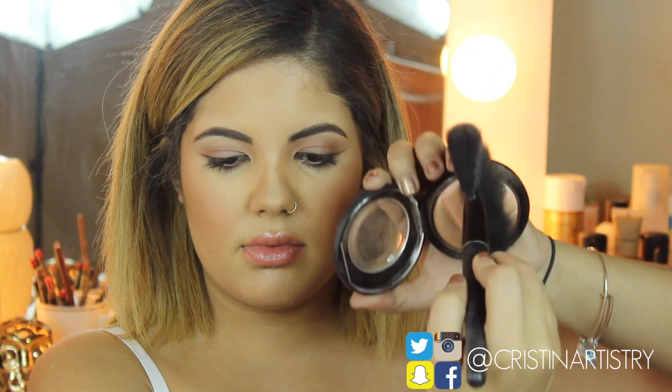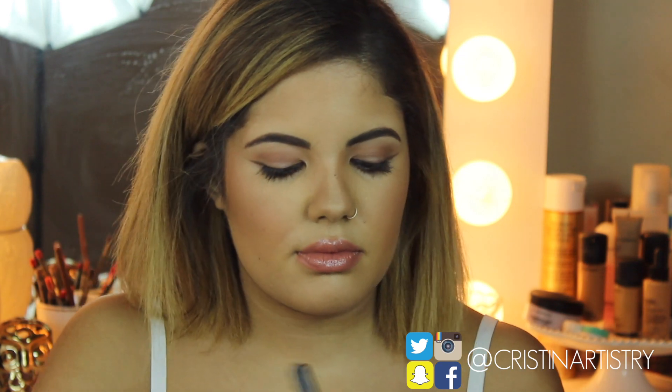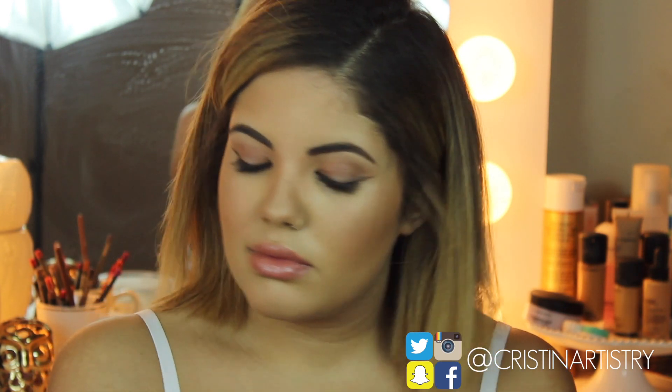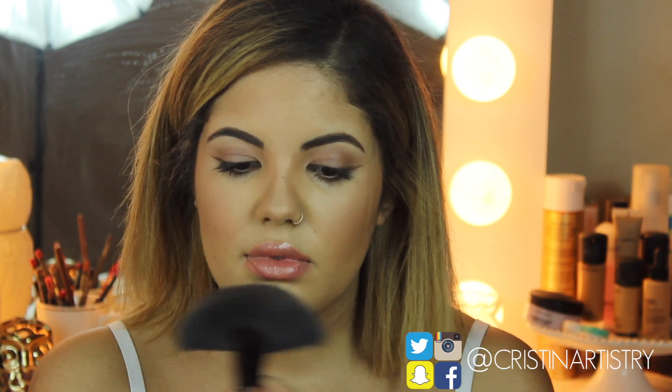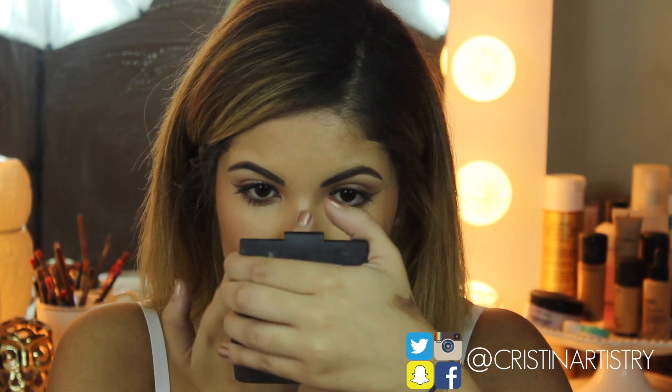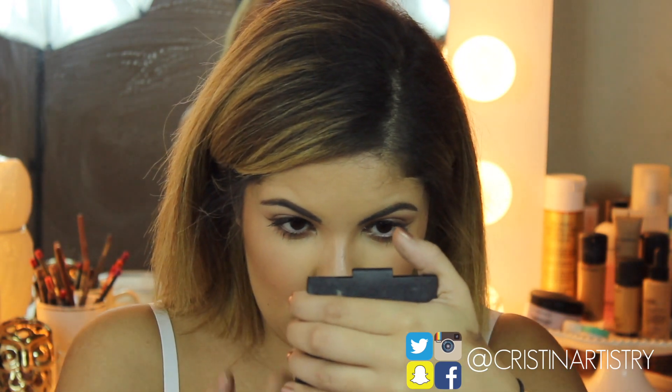Now I'm taking Otherworldly and I'm just going to intensify my highlight on my cheekbones and my nose — you want to make sure to layer on top of what you already had. For the nose, I'm just taking my ring finger and dragging a little bit of that highlight down the nose.